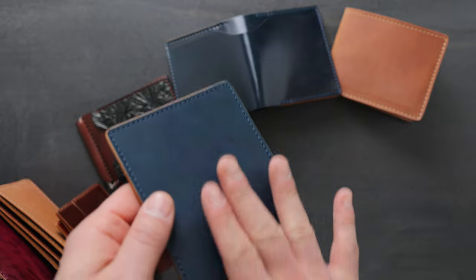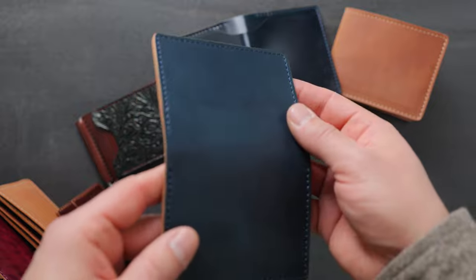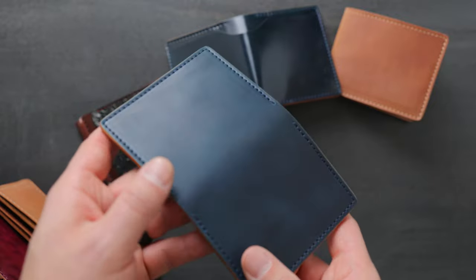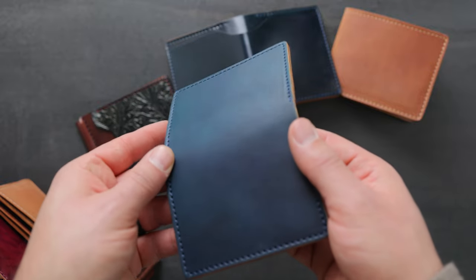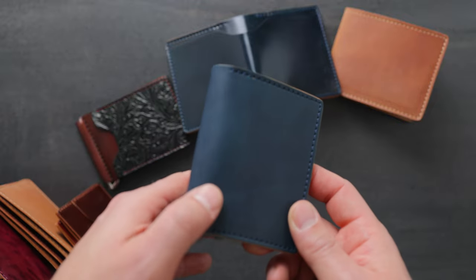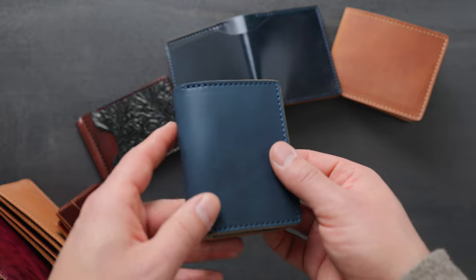They take that hard glass rod and rub it over the surface of the leather, making it very dense and smooth and really bright and shiny. However, this raw denim shell cordovan has not gone through that glazing process at all. So we do get a little bit of a subtle sheen to it, but it's nowhere near as bright and shiny as a normal piece of shell cordovan. But as you wear this leather, it becomes more bright and shiny just with normal use.